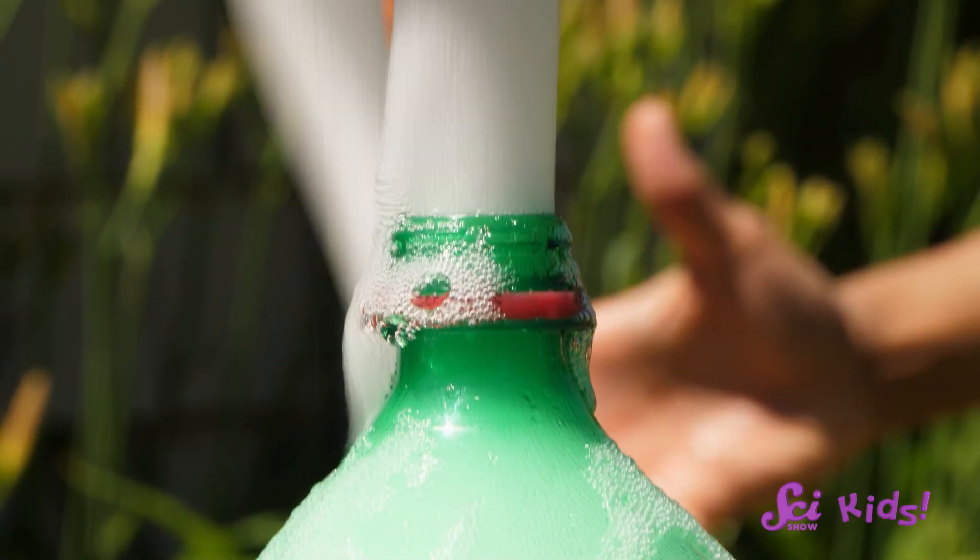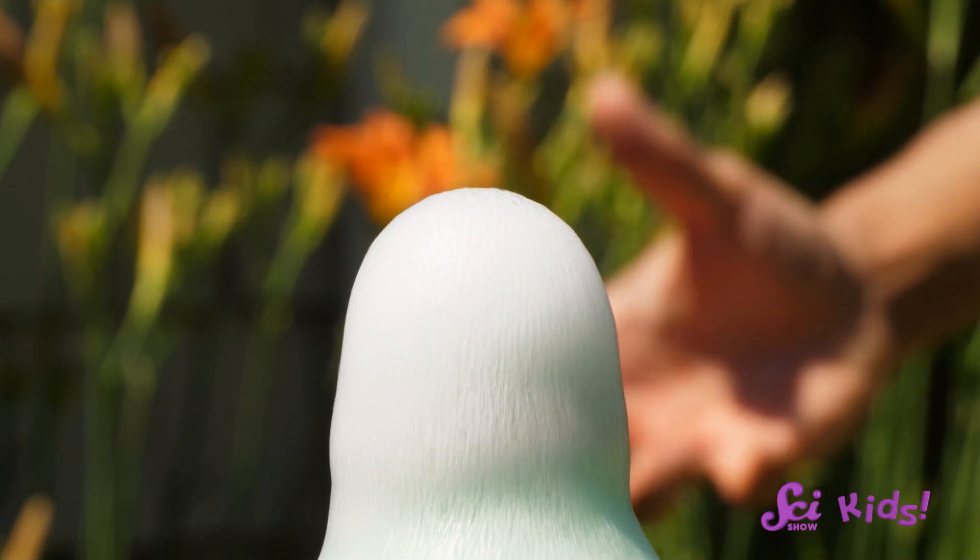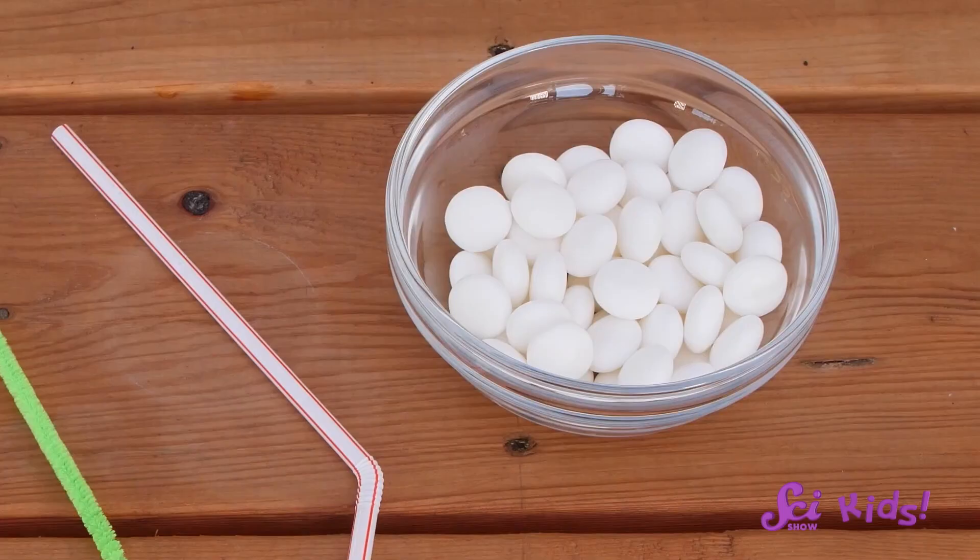Mentos are also covered with cracks and bumps, so when we drop a bunch of them into the soda at once, the bubbles form very quickly. As they rush out of the bottle, they're forced through the top like water through a hose — and presto, we have a fountain of soda! We can't see the bubbles that have left the soda because they're mixed into the air, but we can see the candies.